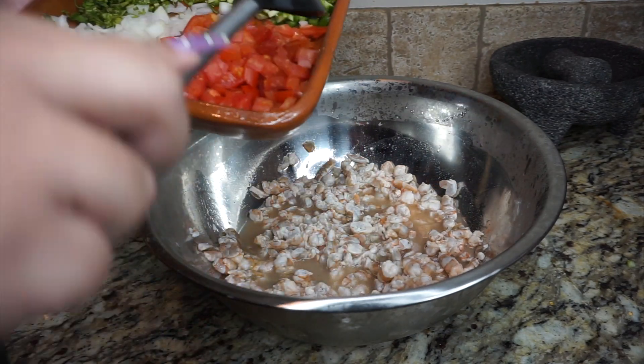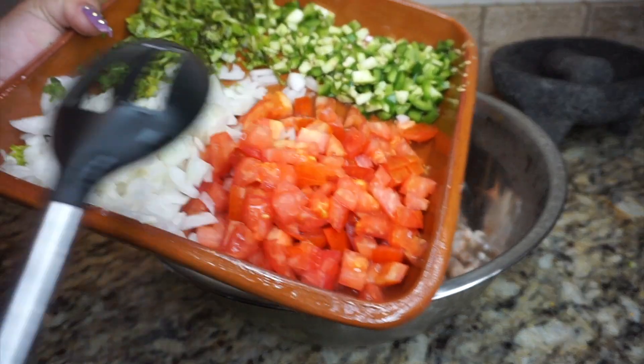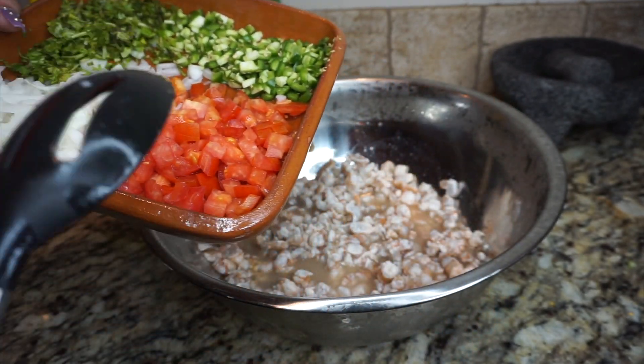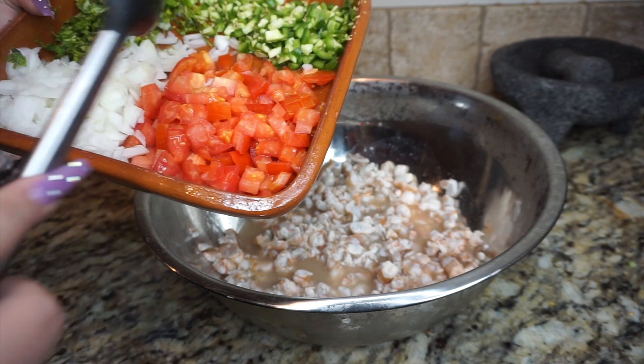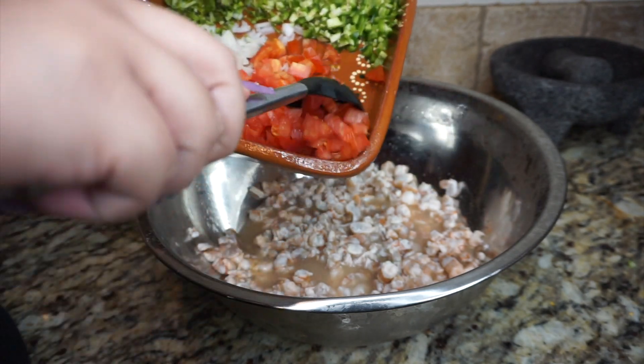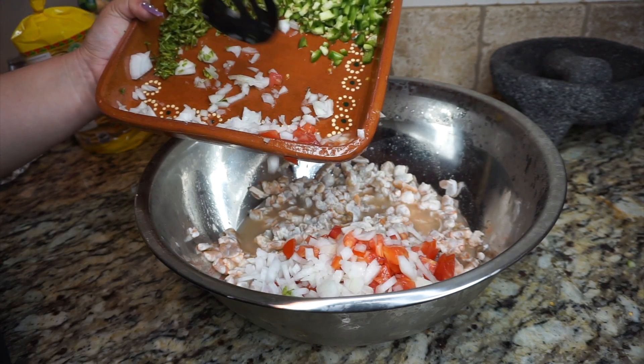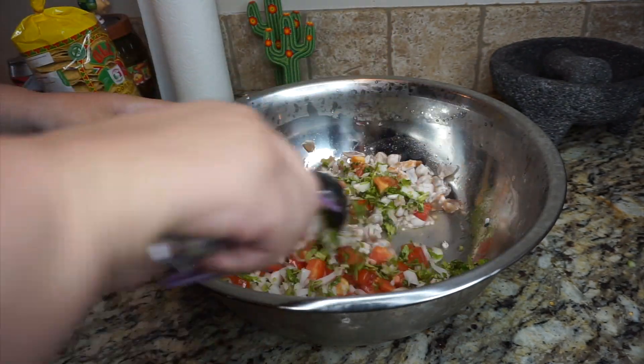Our shrimp is nice and cooked, nice and marinated. We're going to go ahead and add our tomato, onion, and cilantro. I'm not going to add the chile just because I just made a chile and it's very spicy, but if you want to go ahead and add yours, go ahead. Give it a nice good mix.